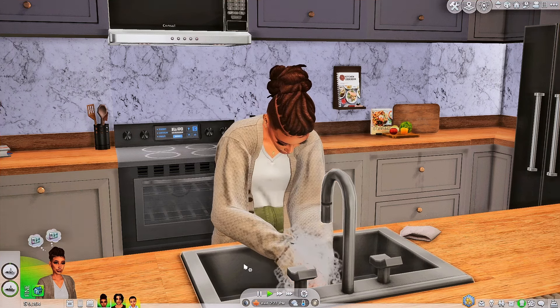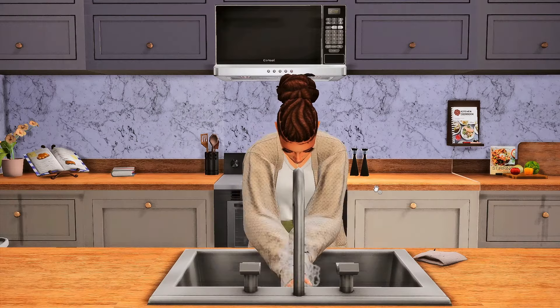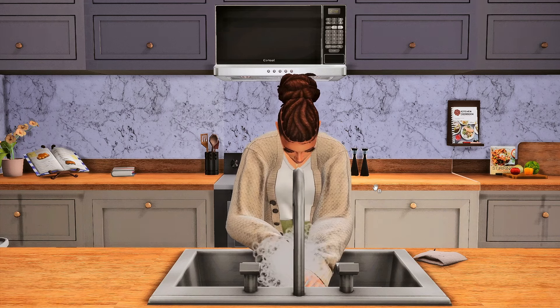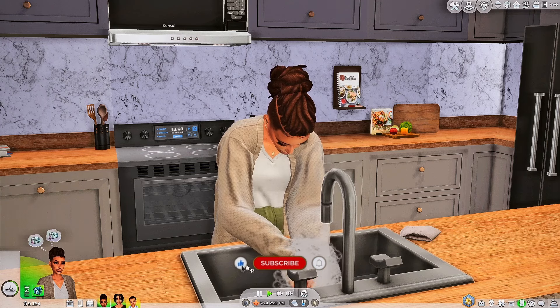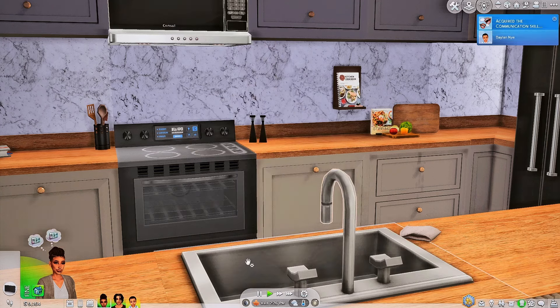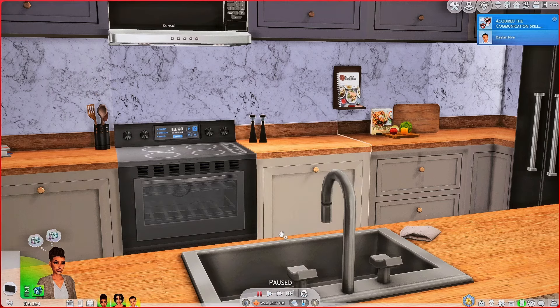Hey y'all, welcome and welcome back to the channel! Today I decided to talk to you guys about some food mods. I love, love, love food mods in The Sims 4, so I just thought if you guys did not know about these, let me bring them to you. But if you have not already, please go ahead and subscribe so that you're notified every time I upload a new video. Let's go ahead and get right into it.